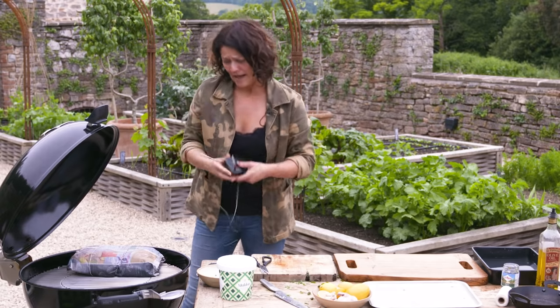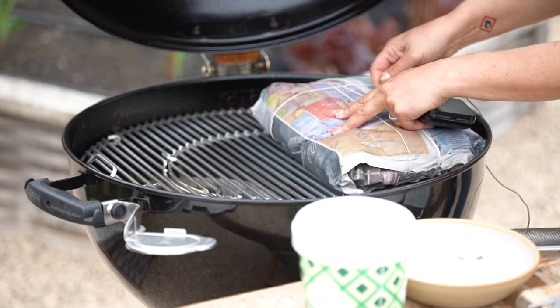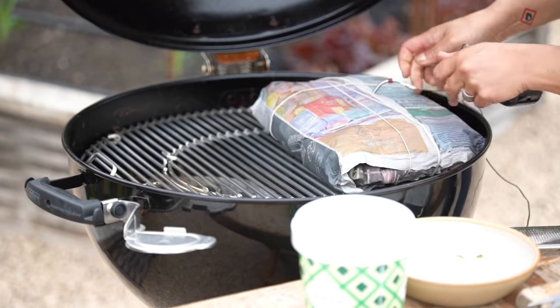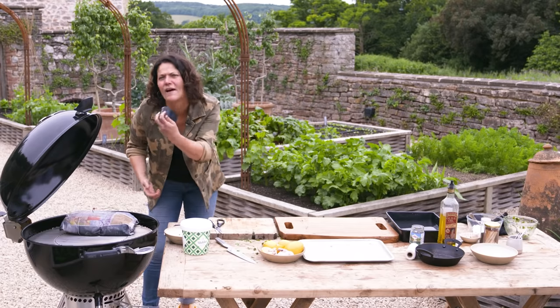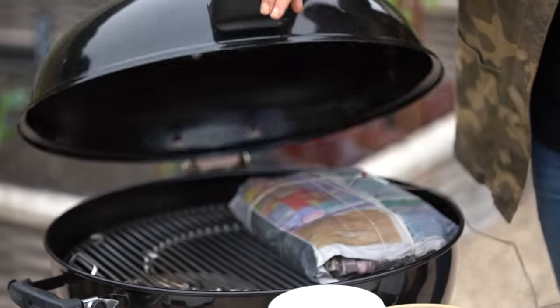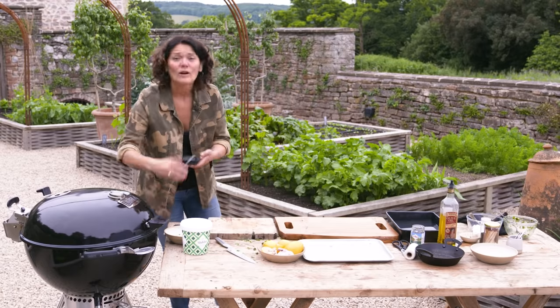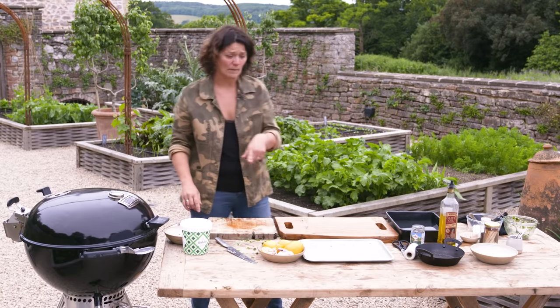I've got my Weber Connect smart grilling hub — it's going to go all the way through those layers of newspaper because I don't want to be unwrapping it to check if it's done. I want to know it's done, so that's going to be my x-ray eyes to what's happening to that salmon. I'm going to let it cook away for maybe 45 minutes.